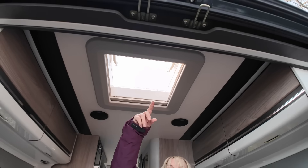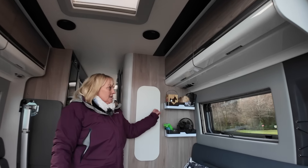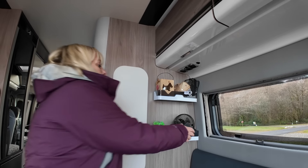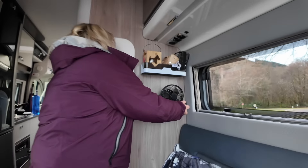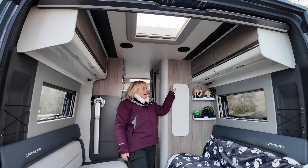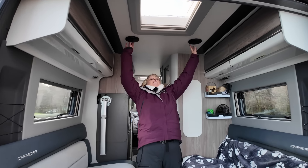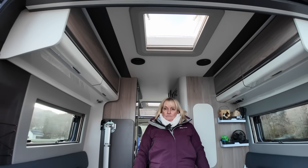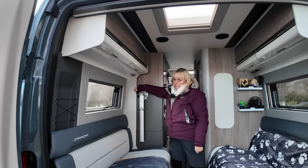All the windows have netting for midges and such like, and they also have privacy blinds — all the windows and the skylights too, which is really good. These two little shelves I've put in are plastic so they're quite lightweight, easy to remove if we decide we don't like them, or if guests are going to bump their heads. This bracket is to put a TV on — we're not great TV watchers, but we might get an iPad or tablet bracket to sit on here.